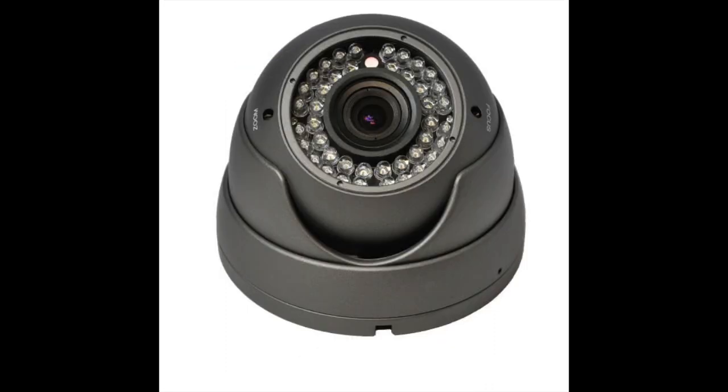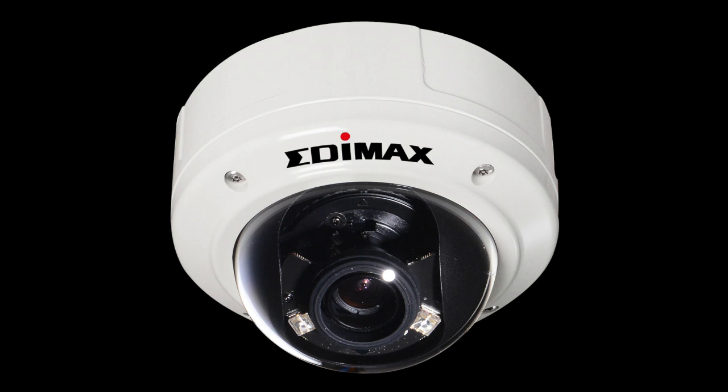The next camera is an IR bullet camera — you can get these in vandal proof, but we'll cover that in a moment. This is an eyeball dome camera; it mounts very easily to the wall and ceiling and makes for a nice, neat finish — perfect if you hide the wires. Next is the vandal proof camera, which goes under doorways. If anyone comes with a hammer and tries to smash it, it won't smash and it will still be recording.